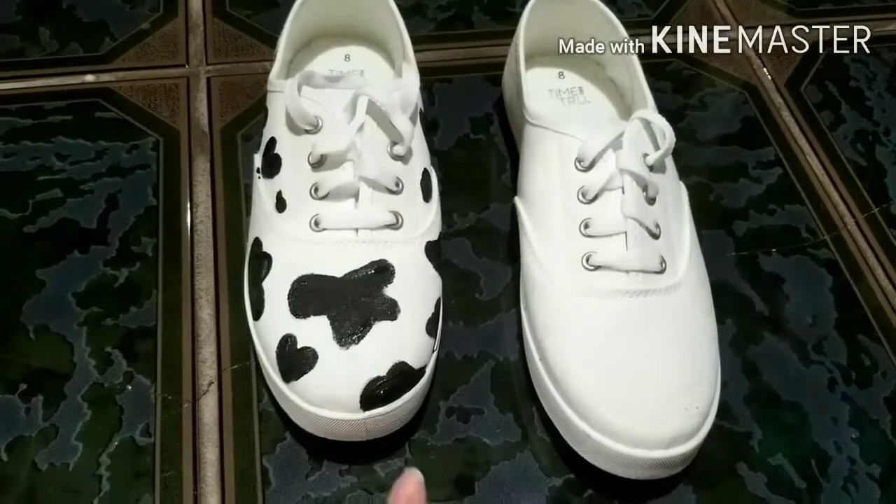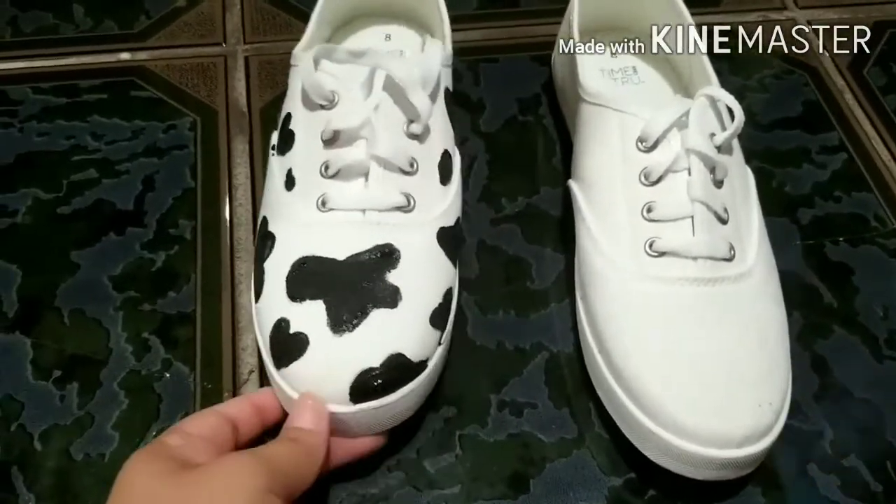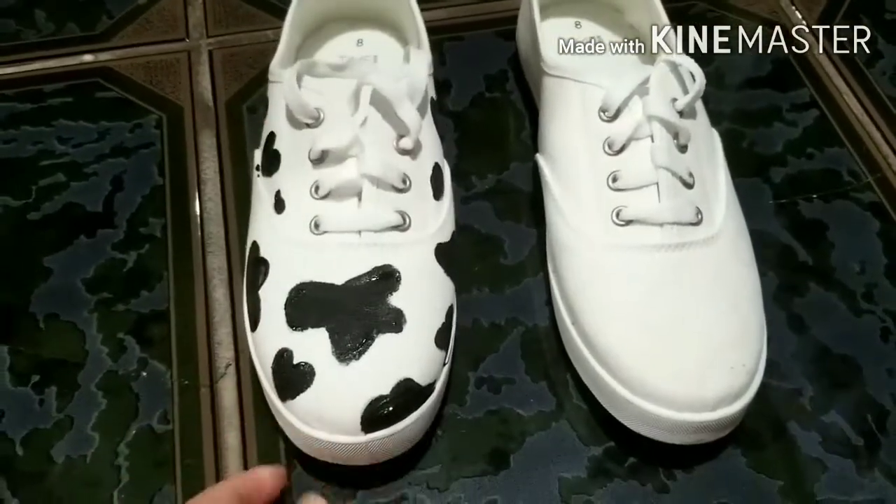This is one shoe done and the other one not. It does look glossy because it's still drying, but it should dry up matte hopefully. Now I'm going to do this one.